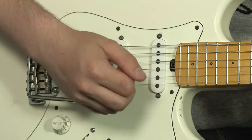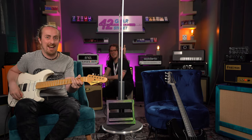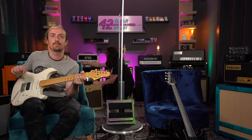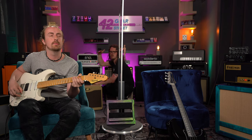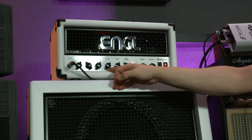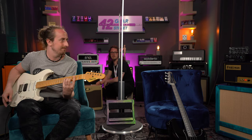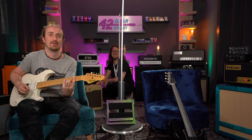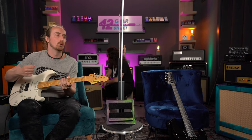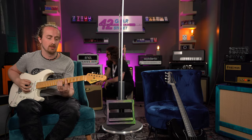I dare say that's almost Tube Screamery. There's an element of that definitely there. If I turn the gain up — that was with the EQ at like 6-4-6, so a bit of a mid scoop. If I push the mids now and the gain, and roll your volume back — that is lovely. And of course that reacts the same way as with the bass; it responds to the pick attack and the strength.